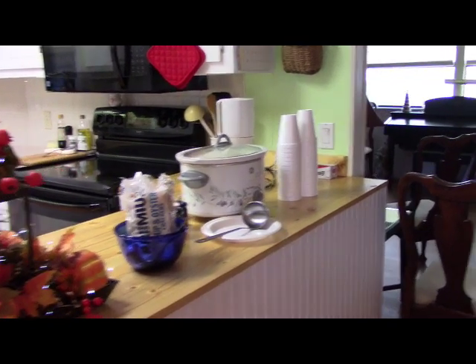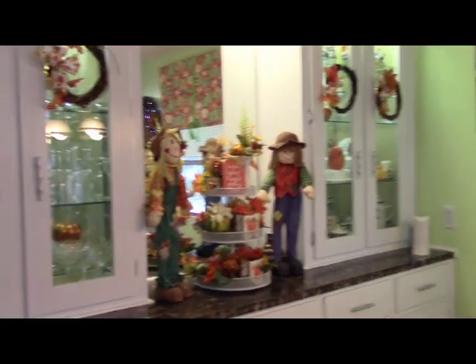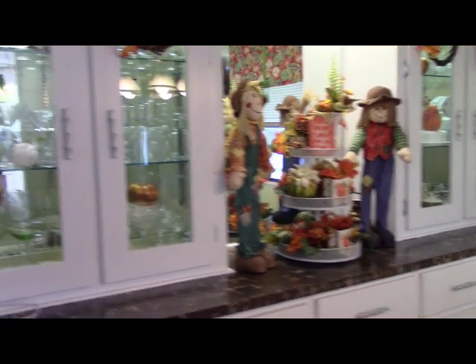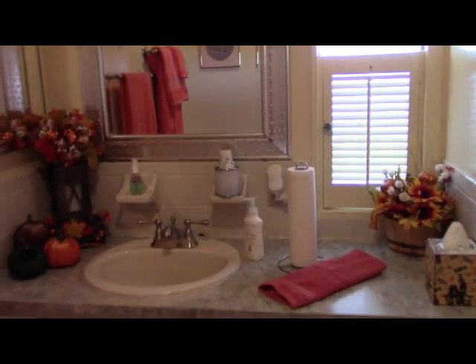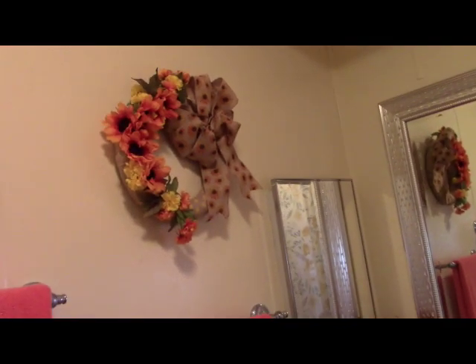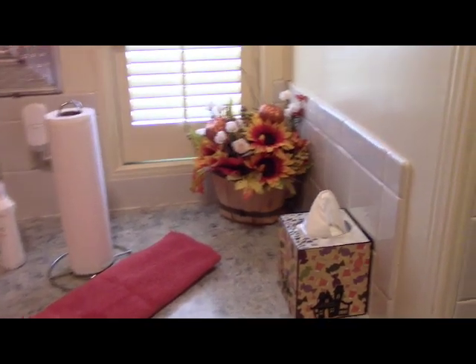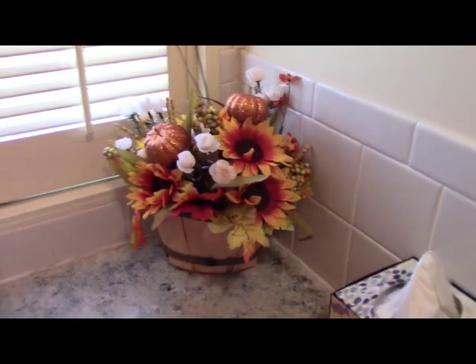My famous clam chowder is ready, and you'll have to excuse the chairs in all directions here for the party. Let's head down the hallway to the guest bathroom. There's the candle that we just did — it's going to come on automatically at four so I didn't bother turning it on now. This little wreath is really up all year round — I love it so I just leave it there. We have some pumpkins and a little floral arrangement, and a few sunflowers up at the top of the mirror.